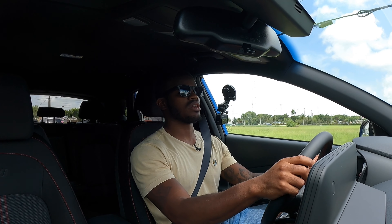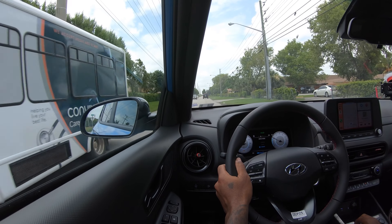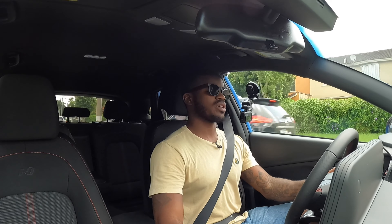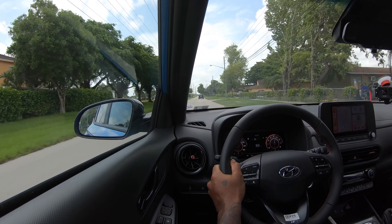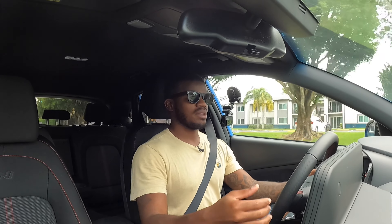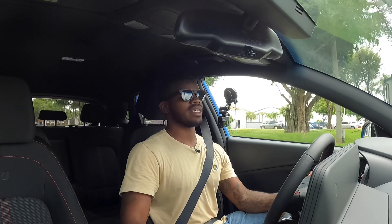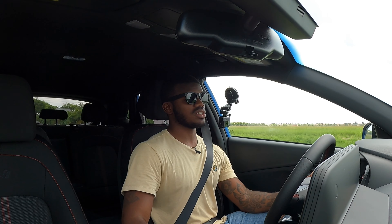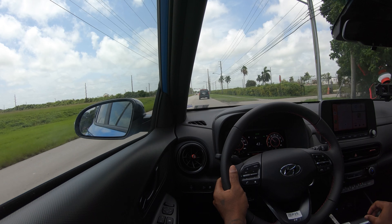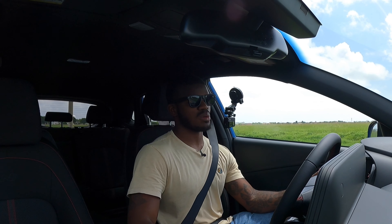If you're looking for a car right in between the Venue and Tucson in size, the Kona is a really good option. Putting it into sport mode, the transmission gets more eager. This powertrain makes 195 horsepower and 195 pound-feet of torque. My model does not have paddle shifters, which is surprising — but you can downshift using the gear shifter by kicking it to the left. The dual-clutch is very responsive. Fuel economy is rated at 29 city, 35 highway, and 32 combined — really decent for this turbocharged engine.